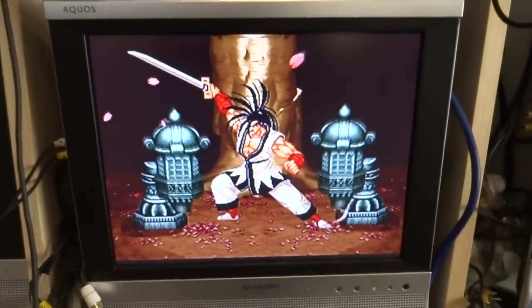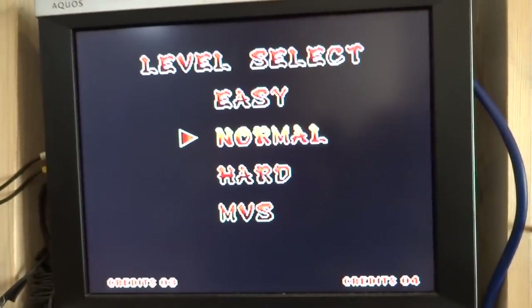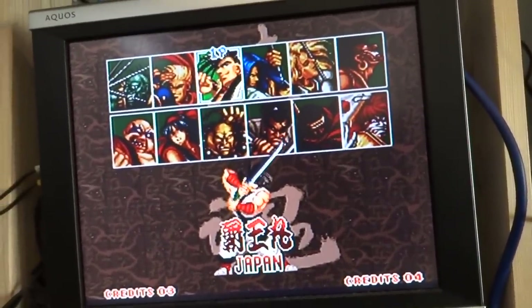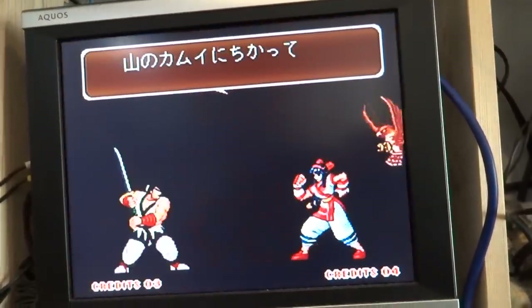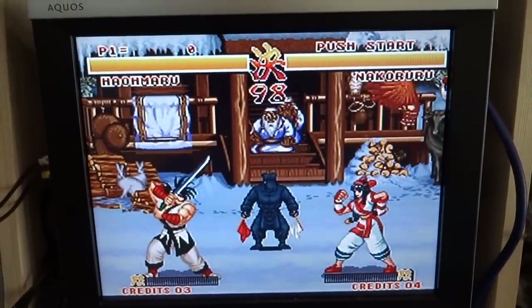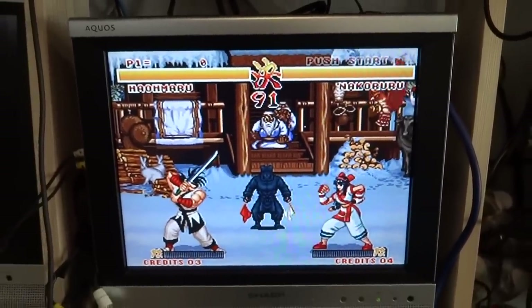Everything seems to be playing at full speed. Let's go ahead and put in start... oh yeah, that's much, much better — playing at full speed, and we've got voice as well. Awesome — very happy about that!